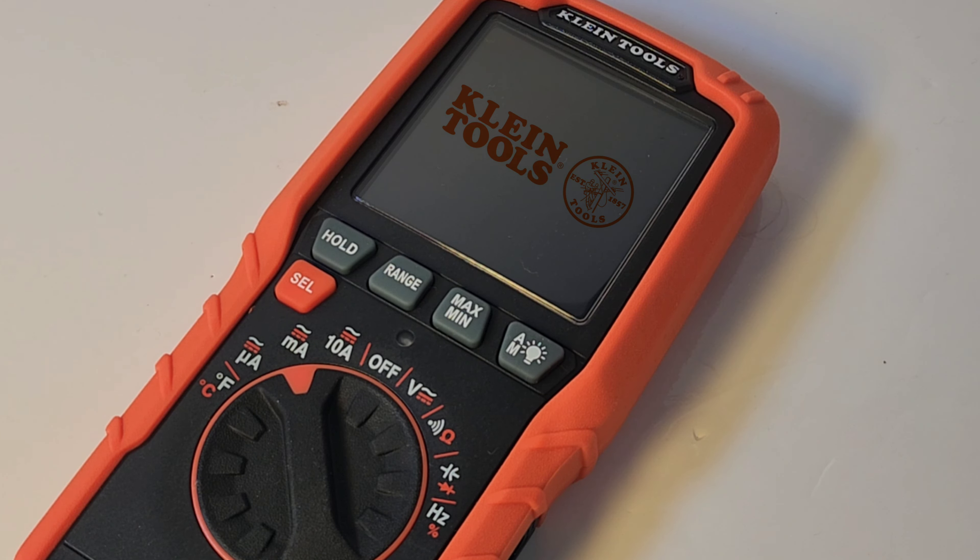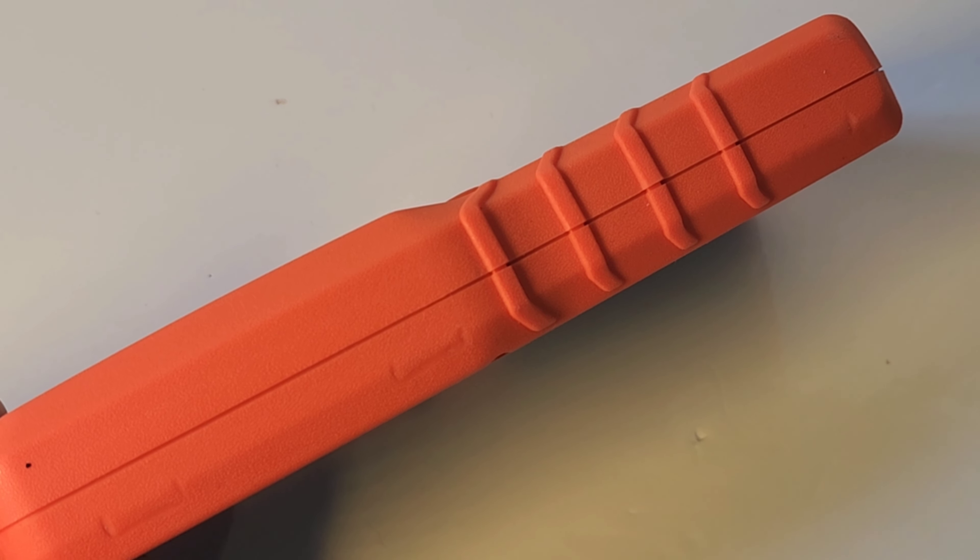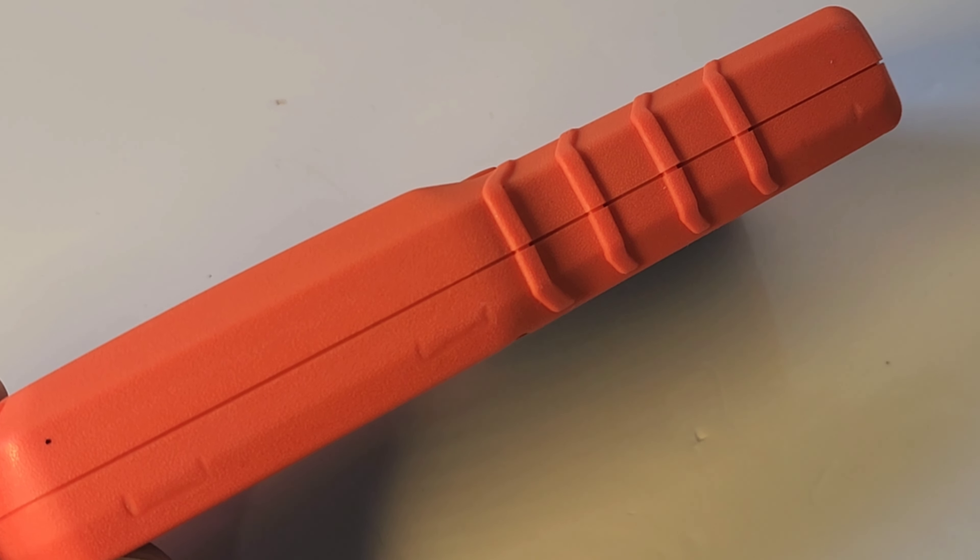Welcome back. Today in the hot seat, the all-new Klein Tools MM450. This one has a lot of tricks up its sleeve, and being slim — well, that's just one of them.